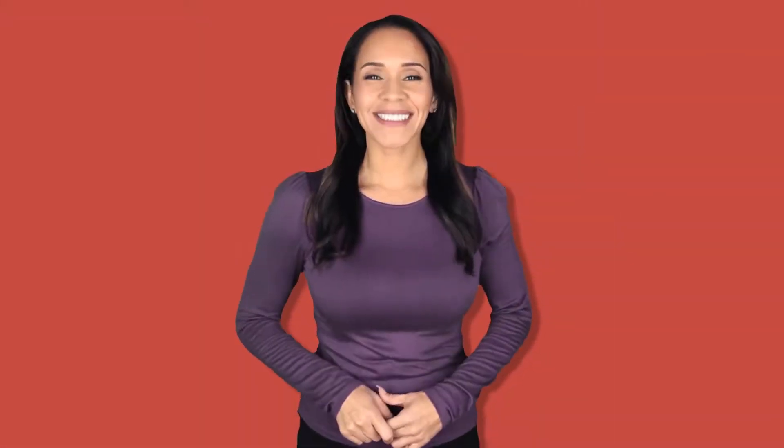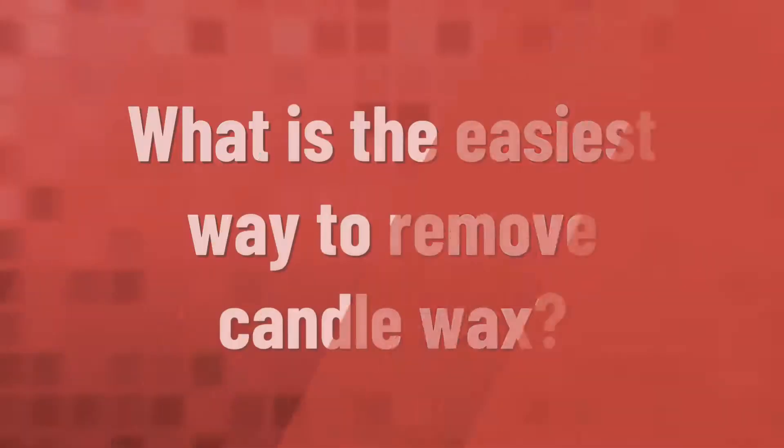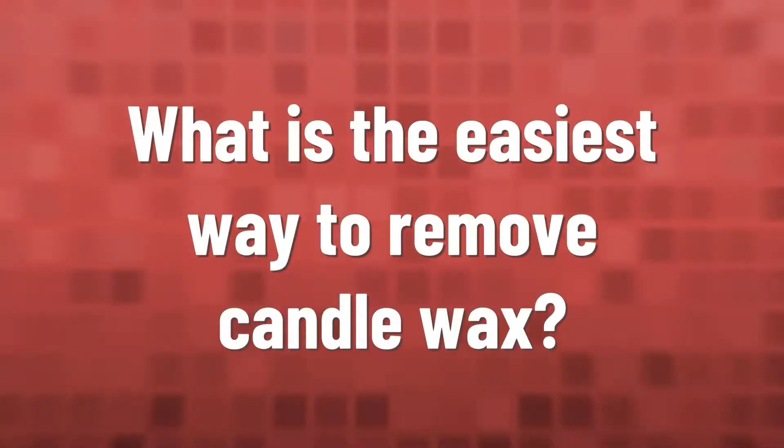Set the iron to a low temperature and do not use a steam setting. Slowly rub the iron over the towel or bag, which will absorb the wax like magic. Keep repositioning the towel or bag on fresh areas and repeat until all the wax has been absorbed.